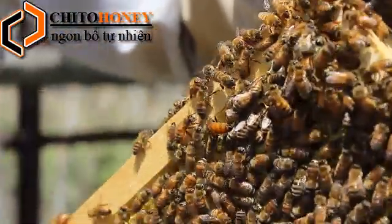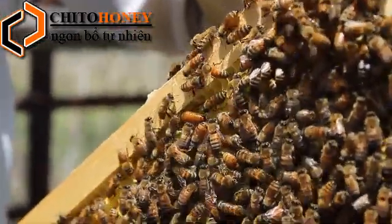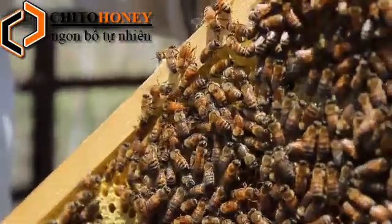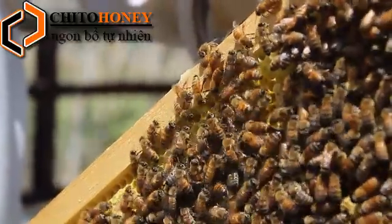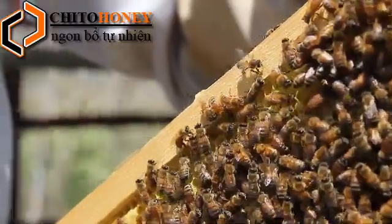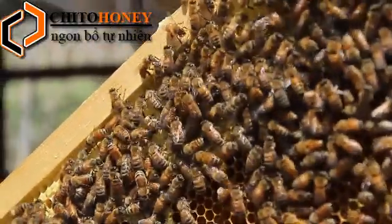So after she mates with those dozen to 15 drones — and those drones can be from any type of breed, it doesn't really matter — she's now mated for life. She'll never mate again and she just stores all of the sperm within her body. She can then use that to lay fertilized eggs throughout the entirety of her life. A queen bee can live several years — four or five years.